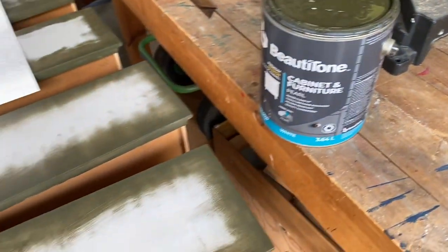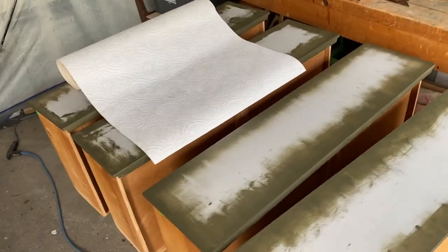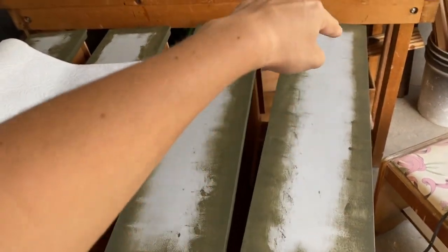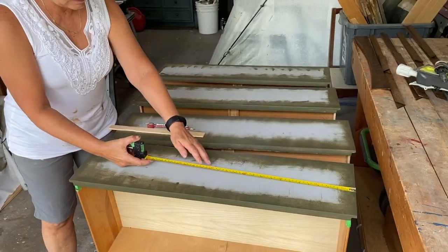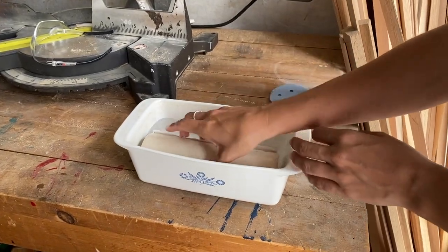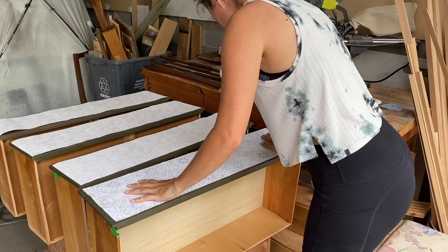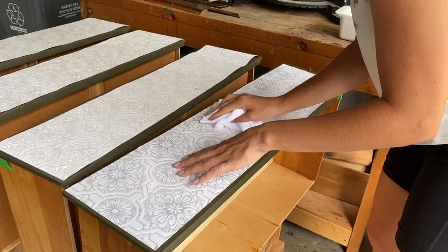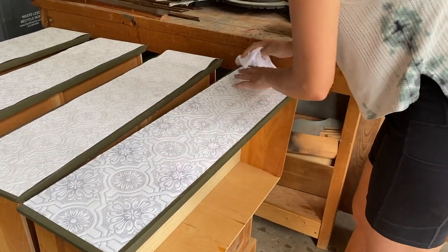Beauty Tone cabinet and furniture paint in a pearl finish is used on the majority of our projects since it has great coverage with a smooth professional finish. We bought a texturized, paintable wallpaper for a subtle effect and painted the edges around the drawers where we were going to paste the wallpaper. We measured our drawers, cut the wallpaper to size, and followed the directions on the label — soaking it for two minutes and applying it to the surface. The wallpaper was a bit finicky and kept spewing glue out of the edges that we had to clean up. If you want to see more detail on how to apply wallpaper to your furniture, you can find the link to our how-to video below.